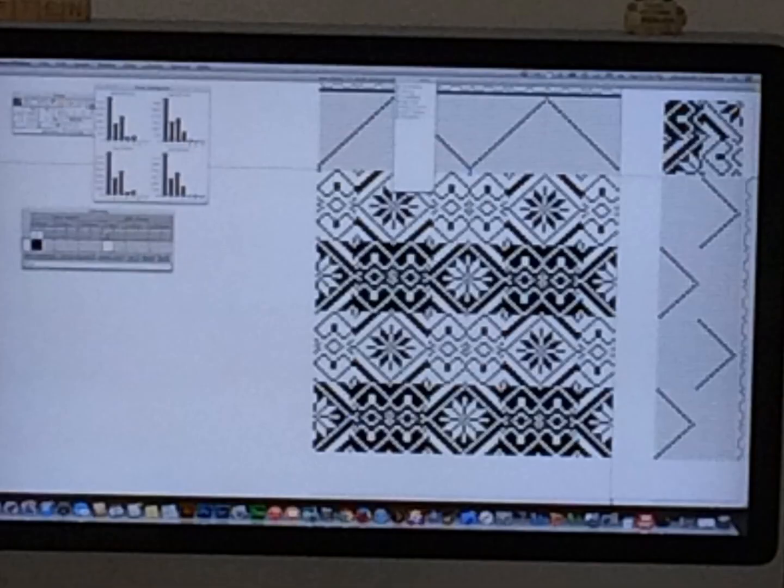There are a number of computer programs written to assist the weaver in making a draft; many are written using Java and C#. In this image you can see I use symmetry in the form of a point threading across the top and point treadlings down to the right. The tie-up is symmetrical and reversed, and is placed in the upper right-hand corner.